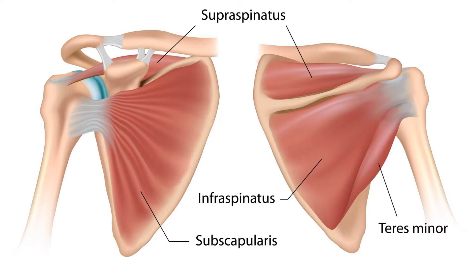What is the rotator cuff? We get asked that question a lot. The rotator cuff is a group of four small muscles that encircle the head of the arm bone, or your shoulder joint. The shoulder joint is not as stable as other joints in the body, so it relies on the rotator cuff to keep it properly aligned.